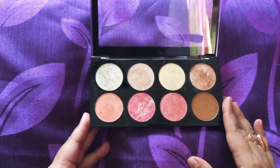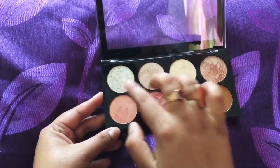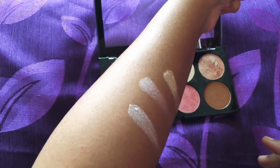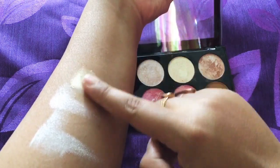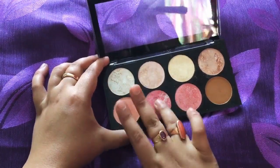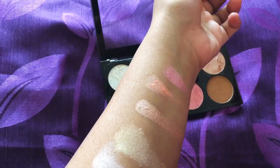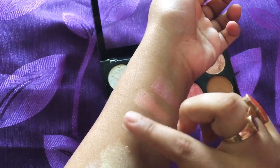Now I'm going to do a quick swatch test on my skin just to show you the pigmentation. Taking the first three colors on my fingertip and giving a wipe on my arm — as you can see the three colors are looking very pigmented but kind of chalky and powdery, though it's manageable. Now showing the other three colors — golden, peach, and pink. Look at the middle peach color, it's very pretty, and the golden and pink are also very beautiful.